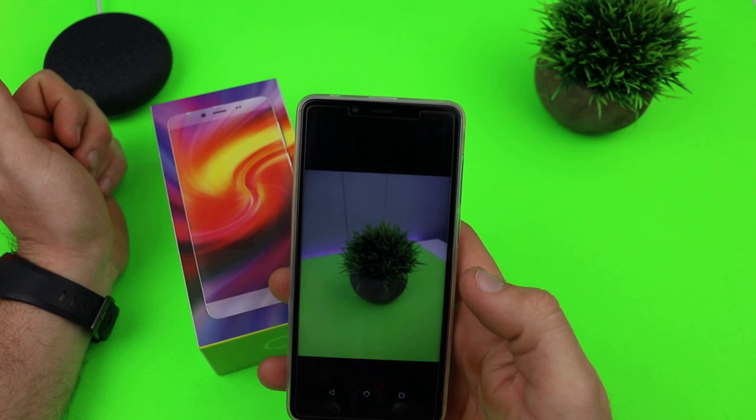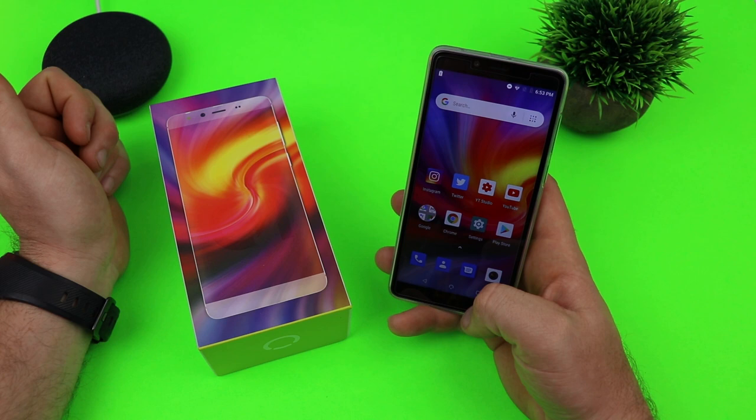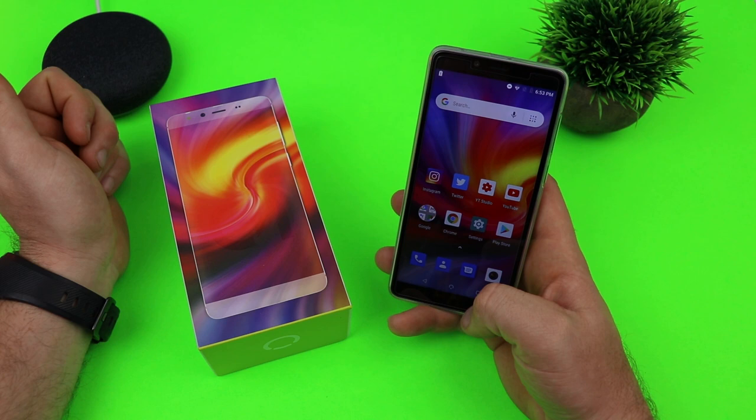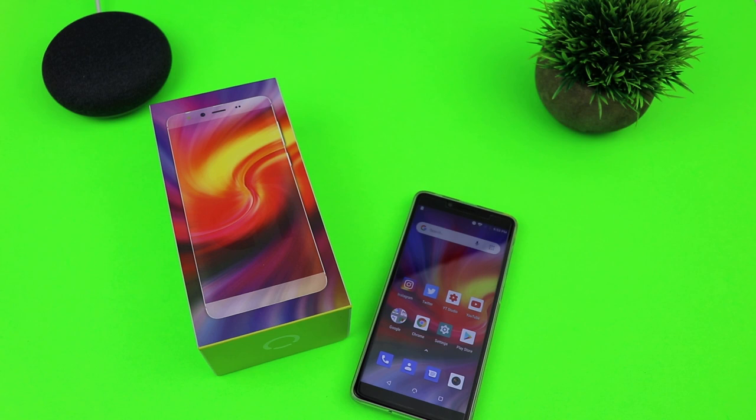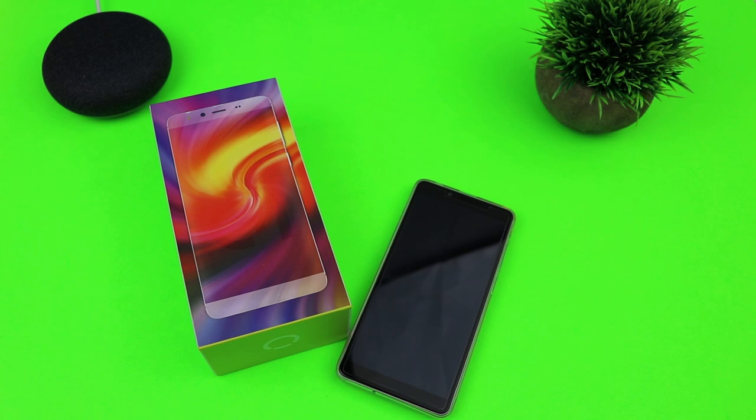The camera is nothing special, but you can get a decent photo out of it. Video is shaky, audio recording isn't the best, so I wouldn't rely on the camera for much beyond quick snapshots. You'll want to make sure whatever you're shooting is slow-moving, otherwise you'll get blur — it's a pretty outdated camera sensor. You do get 1080p video recording, but it is shaky and I don't think there's any stabilization.